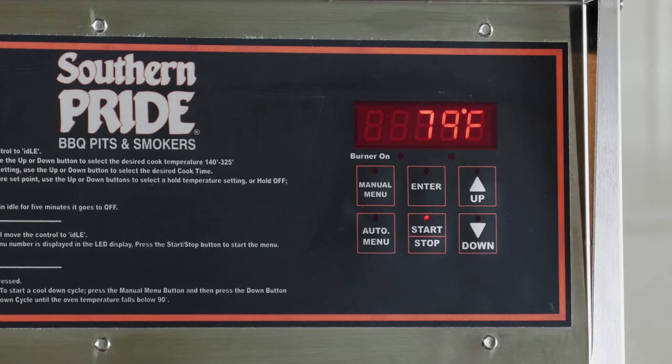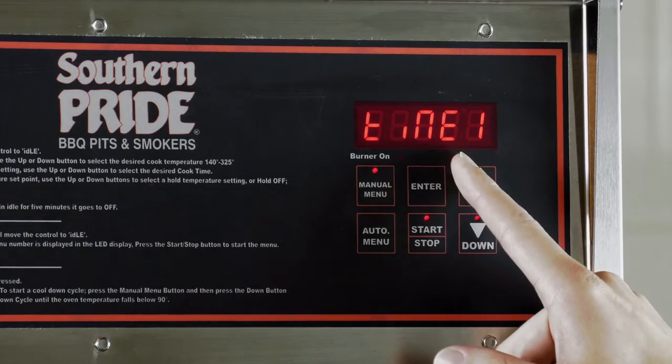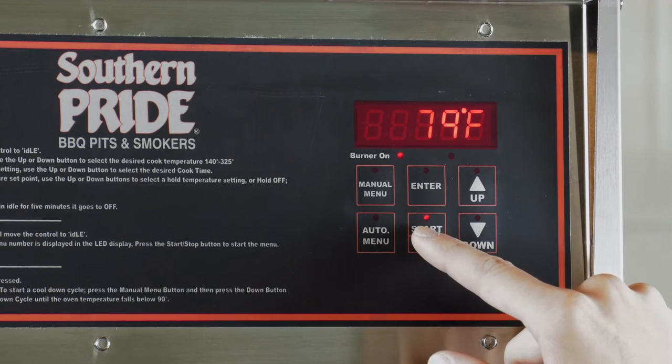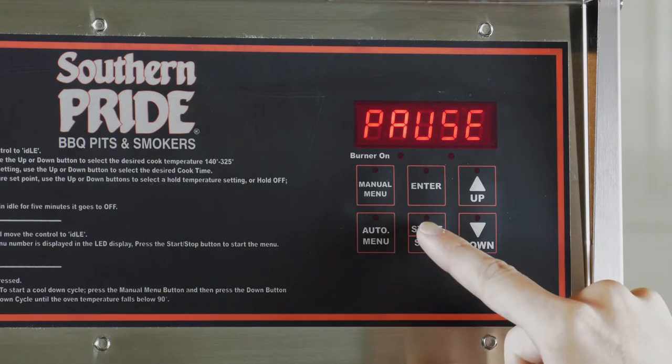To check your cook time, press the manual menu button twice to display time. Your remaining cooking time will appear. To pause a cook cycle, press the start stop button. To resume, press the start stop button again.